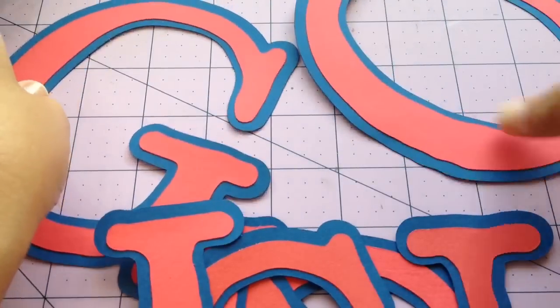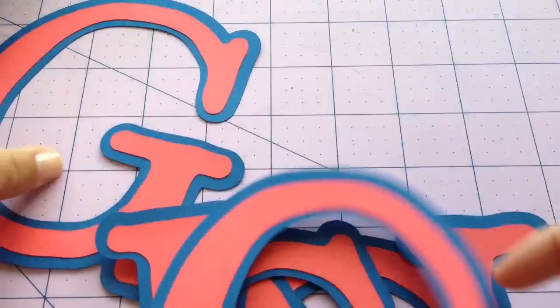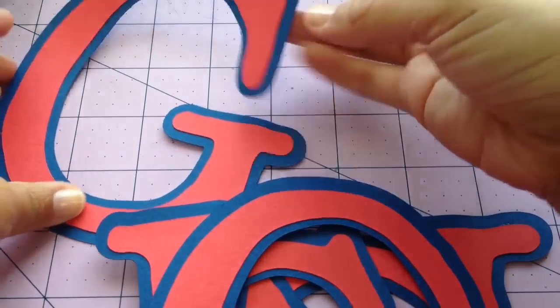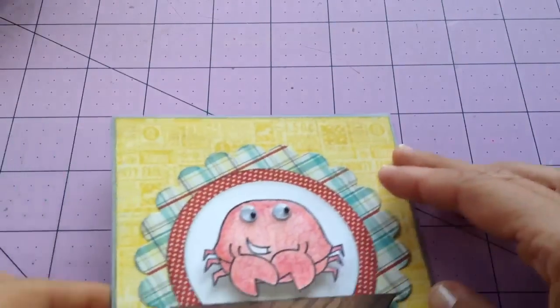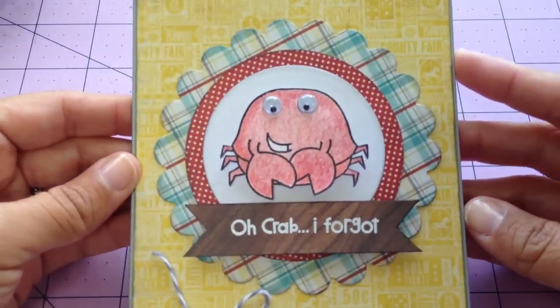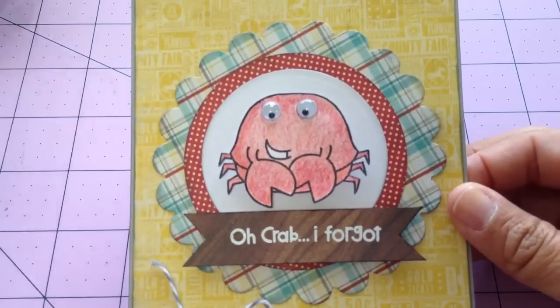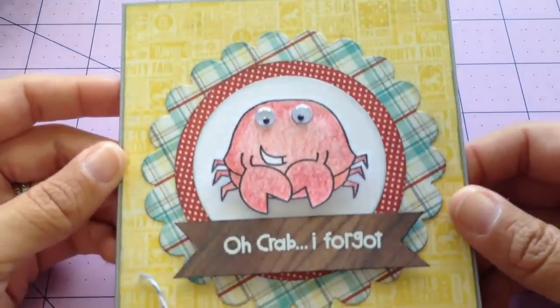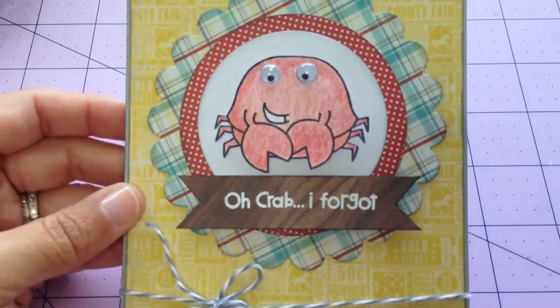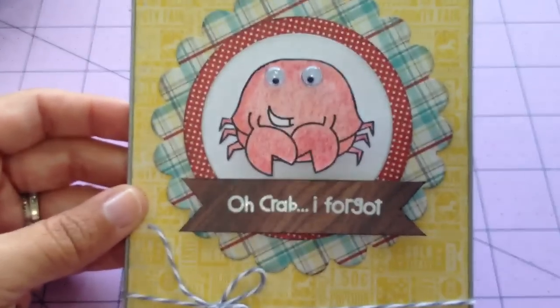The other thing is I watched a video by Christina Werner and she made a card using the Chubby Chum Pals stamp set by Paper Smooches. I completely scraplifted this from her. She made a super cute card — hers was obviously cuter than mine. But I immediately saved it to my favorites and decided to make this.